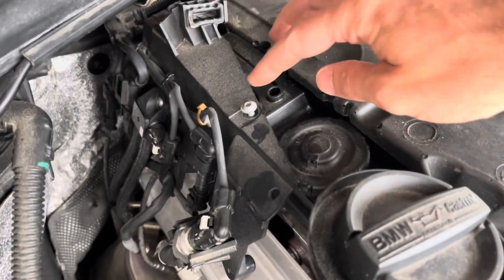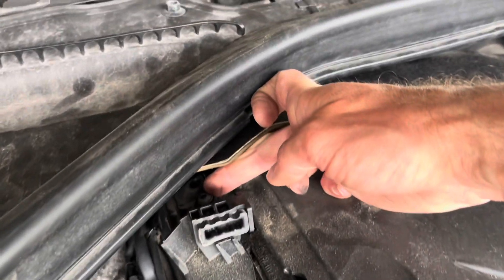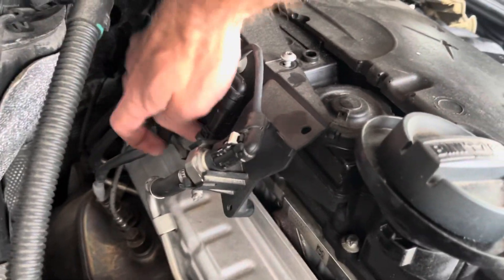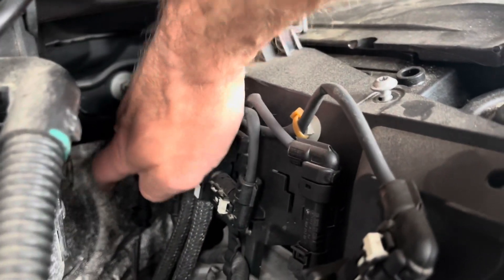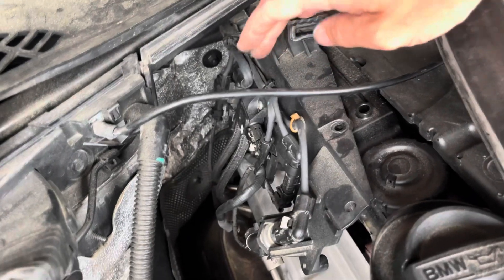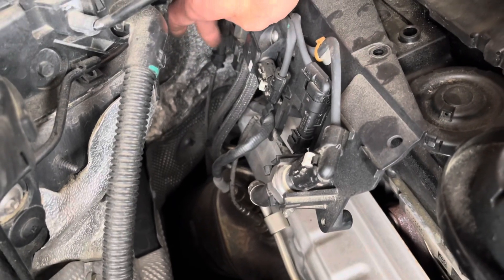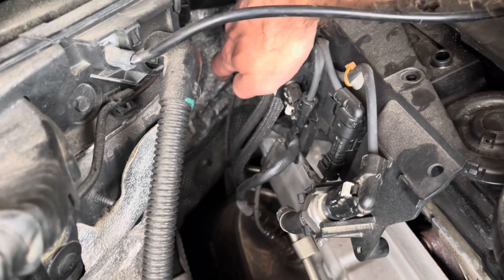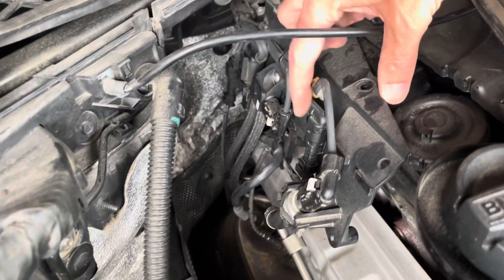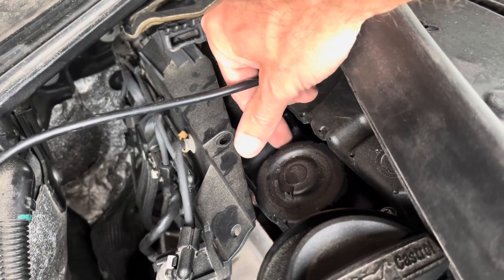There are a lot more screws than I thought — one, two, right here is three. Three screws are released: one, two, three, and the last one, the fourth, is located right here. You don't need to undo it completely, just release it a little bit. The cover with all the sensor connectors comes backwards like this.